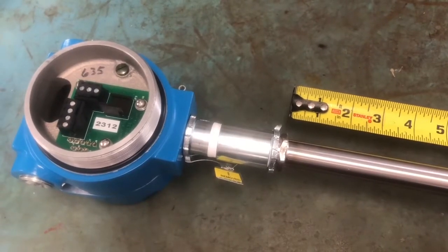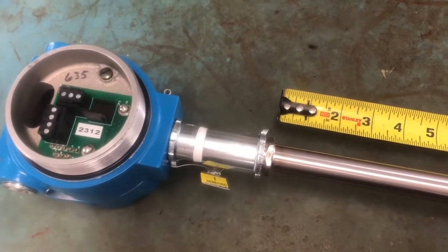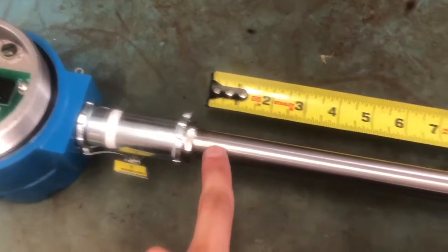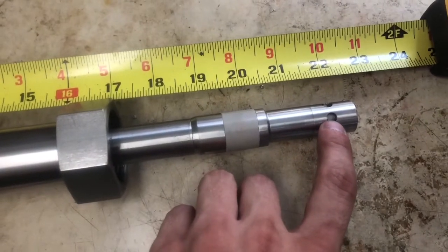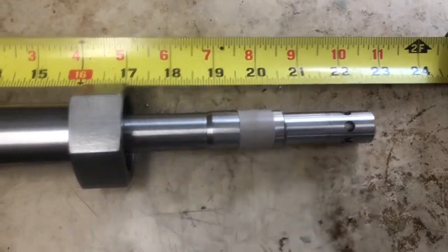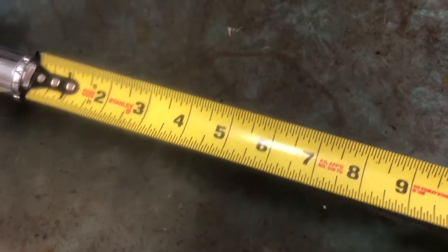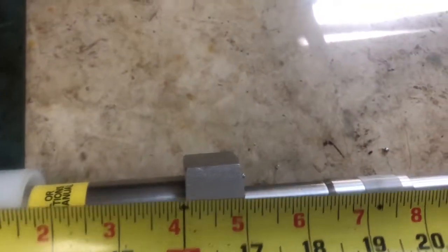In order to insert the JF-1A sensor to the proper depth inside the pipeline, you need to measure from this nut down the sensor shaft to where these holes are, because you want these holes to be flush with the inner wall of the pipeline. This is a standard stem on this sensor; however, we do provide custom length stems, so you should always measure this in the field before doing the installation.